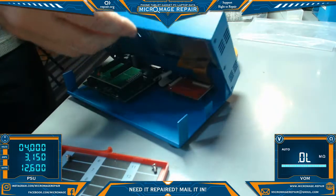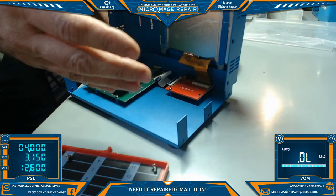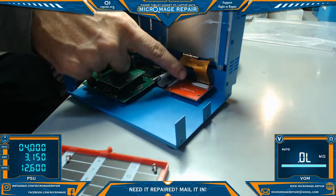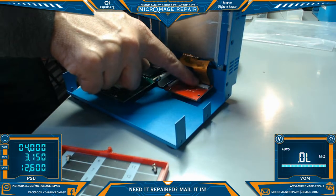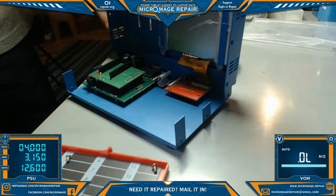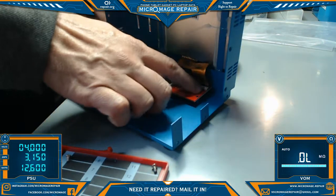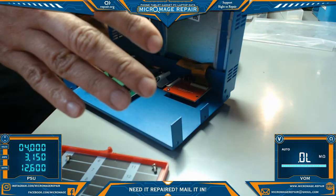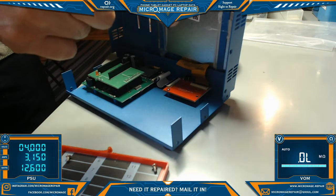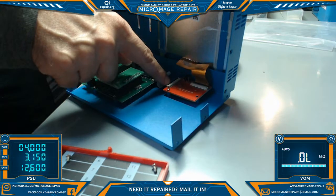After a while getting frustrated with it, I opened it up. It turns out these cables right here tend to get loose and become a little jarred — kind of like the Samsung tablets, where a lot of times it's about resetting the cables. Well in this case it's about resetting the cable. Apparently a lot of times when it won't boot up, this is a solution as well.